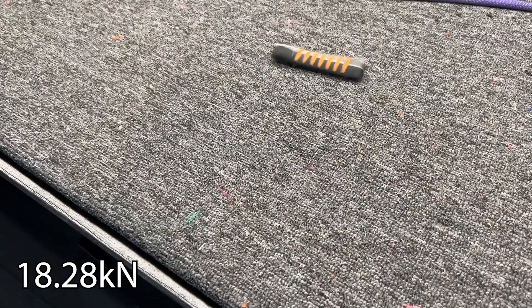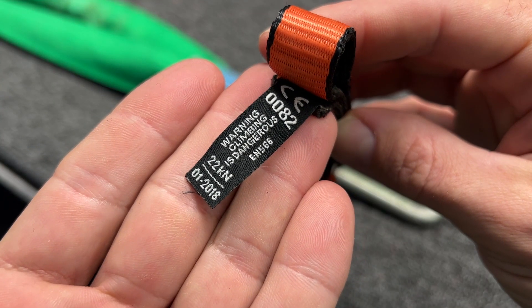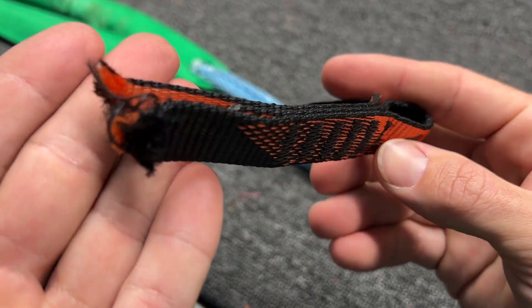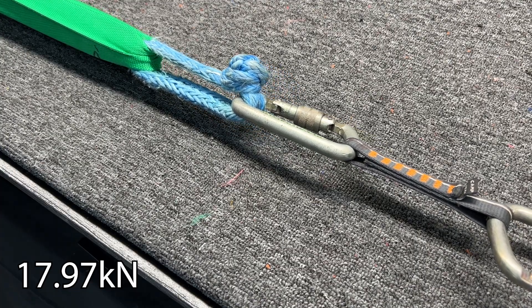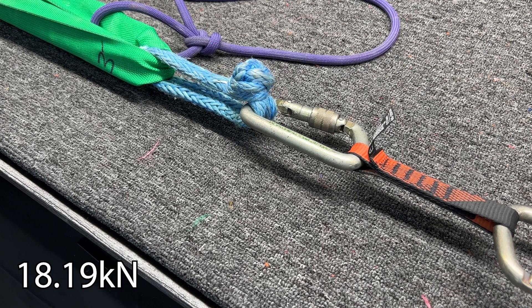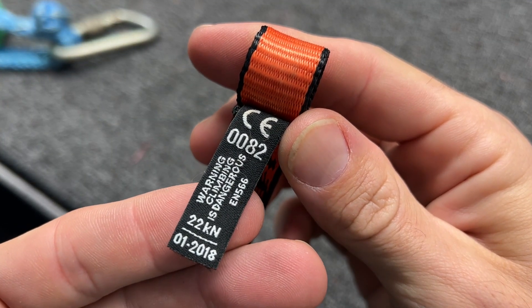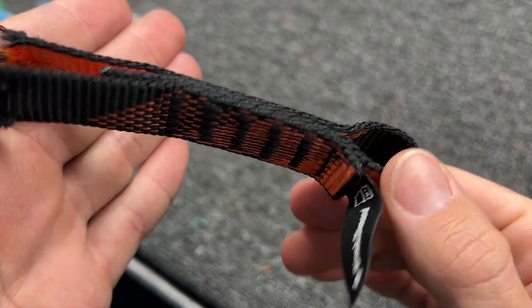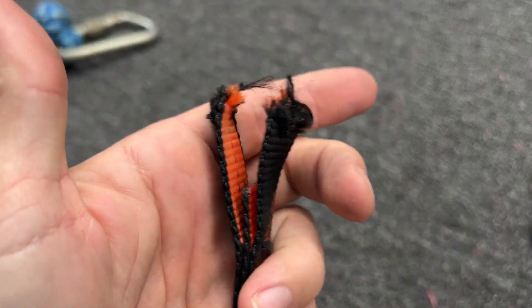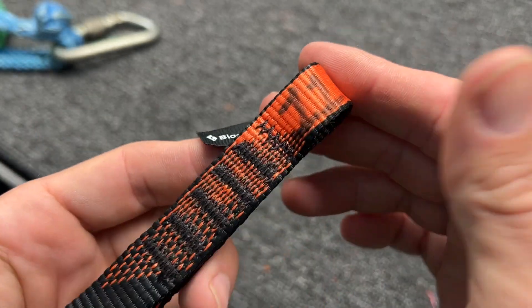This was only made five years ago and it broke 10 kilonewtons below MBS. That makes more sense — it was actually made in 2011. That's shocking for that old; they don't look that old. Maybe something happened when it got flooded, but that doesn't seem like it affected the other gear that much. This one is 20 kilonewtons lower than MBS — super consistent.